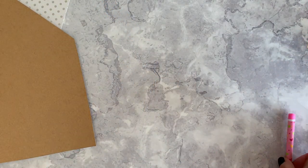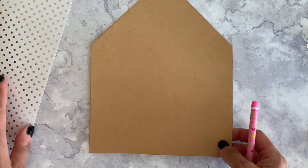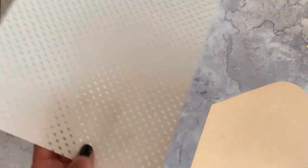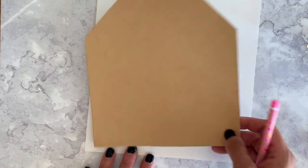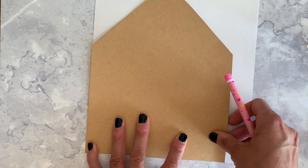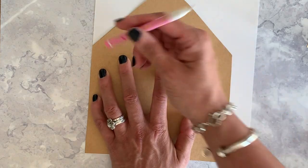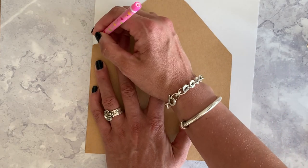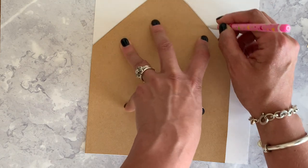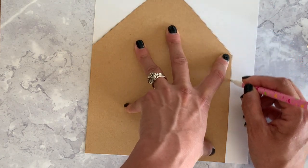Right, there you go — now you have a template that you can use again and again. So we're just going to make the envelope liner now. I've got this piece of poker luster paper in silver and white, so I'm going to place that face down, line up the side and the bottom edges, and just like we did before, draw around the edge of the template. It really doesn't matter if you end up drawing on the template.